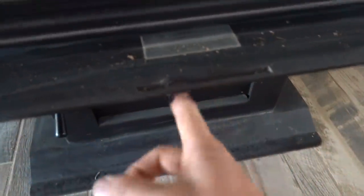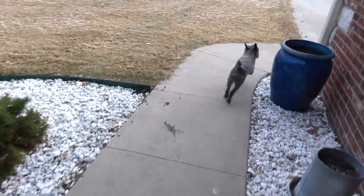Let me turn this wood stove down real quick — I had it cranked up. So yeah, this is a Harman wood stove. This stove is rated to heat like 1,800 to 3,000 square feet, and our house is somewhere in the middle, and it does an awesome job.